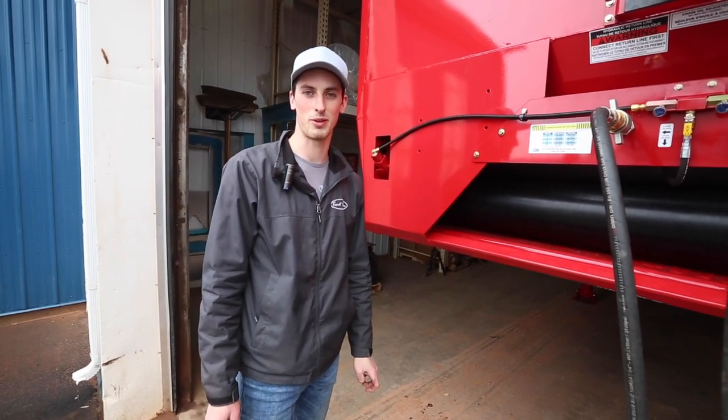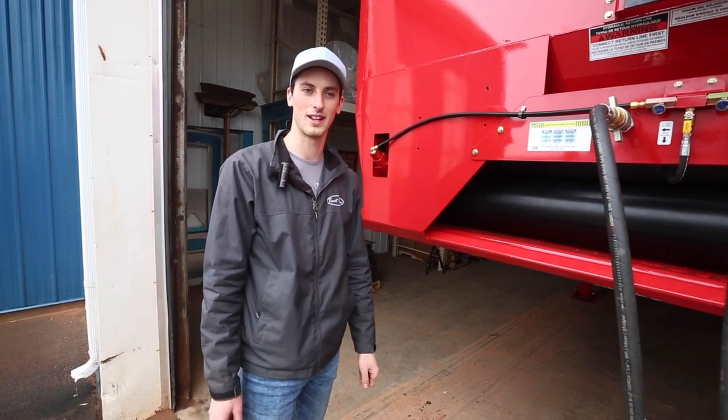I'd like to thank you for joining us for our tip of the week. Once again, I'm Luke from Trout River. I'll catch you next time.